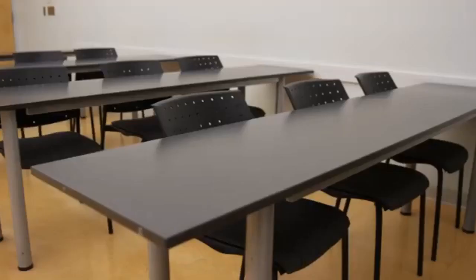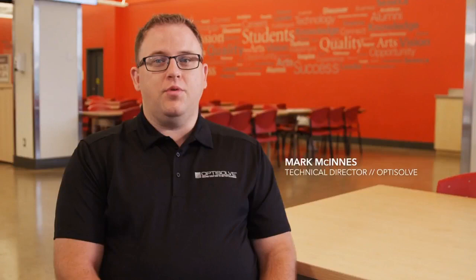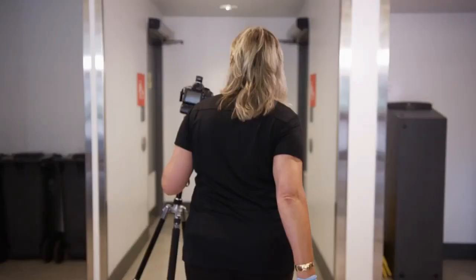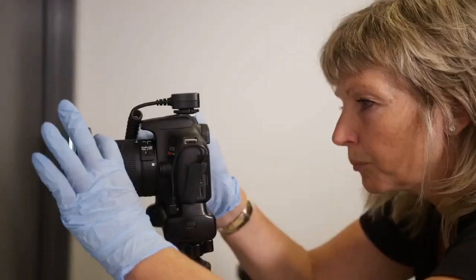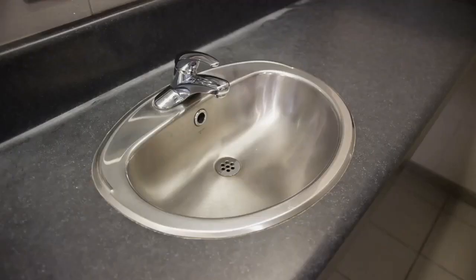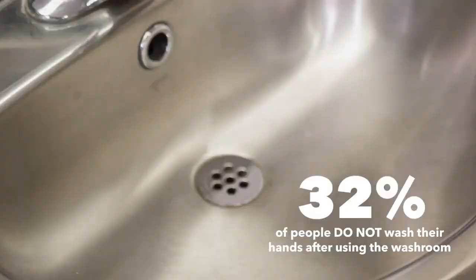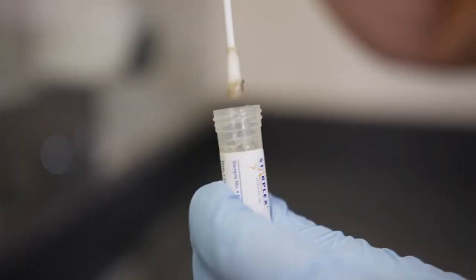OptiSolve is an assessment service using proprietary imaging technology to reveal microbial contamination on surfaces — basically making the invisible visible. Environmental cleaning has a huge role in preventing people from getting ill. Our service is configurable to any type of facility, from an office space to an ICU ward in a hospital. Unlike swabs, which never pinpoint the exact location of microbial contamination, we can do that — allowing managers to adapt cleaning processes so those spots never get missed again.